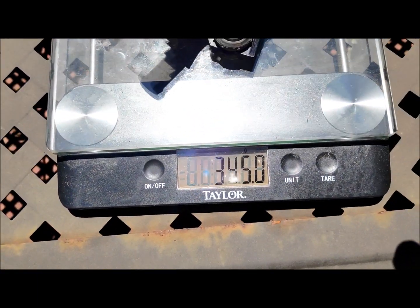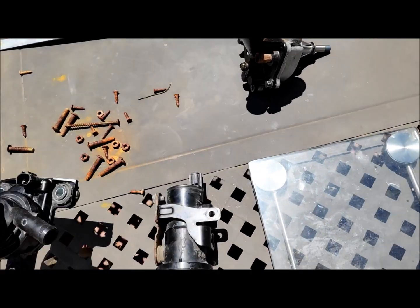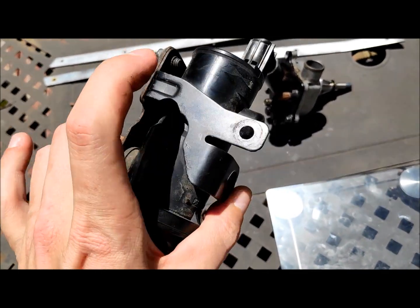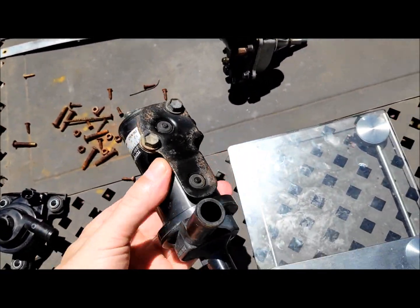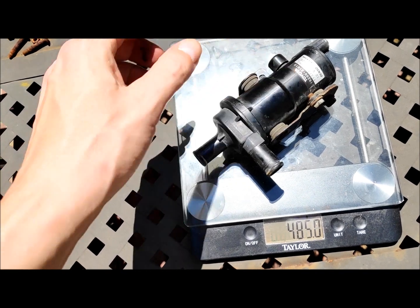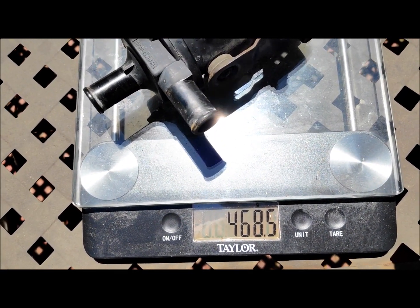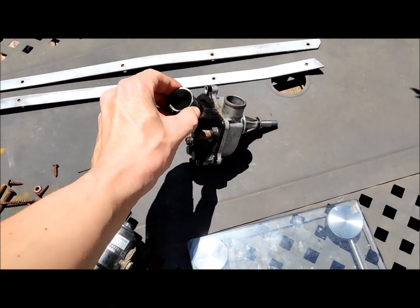The small electric pump weighs 345 grams, so it's lighter than the mechanical one. The larger pump has a bracket which can be removed, but I think I'll end up using it. With the bracket it's 469 grams, so it's 30 grams heavier than the mechanical pump.